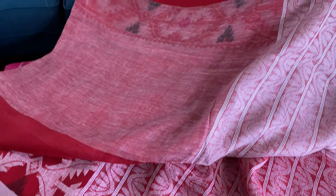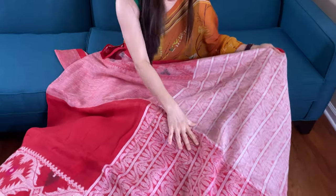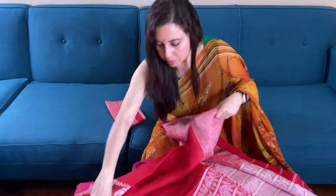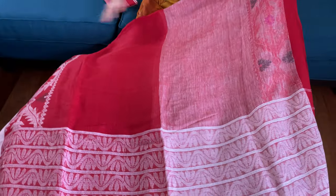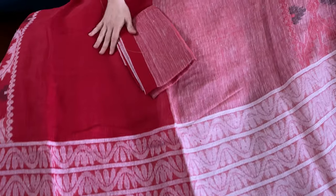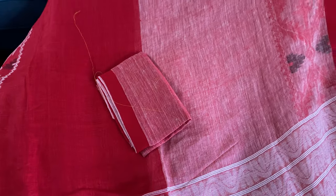There is also a jamdani border on the top, and this is the pallu of the saree. This is the blouse piece for this saree. Friends, to purchase this saree please visit our website bingolums.com. Thank you for watching this video.